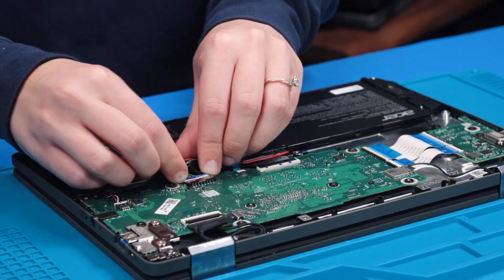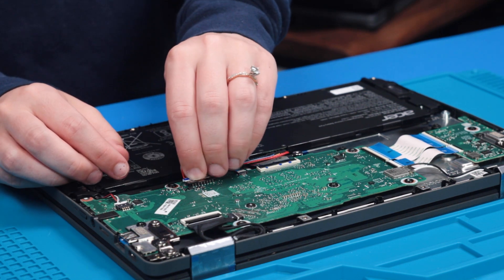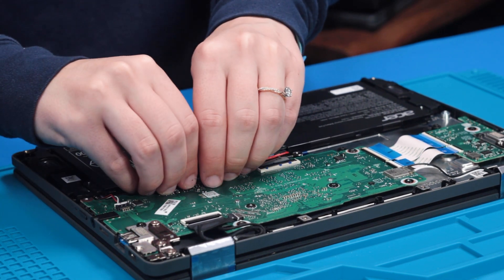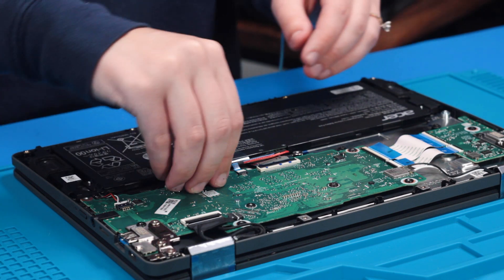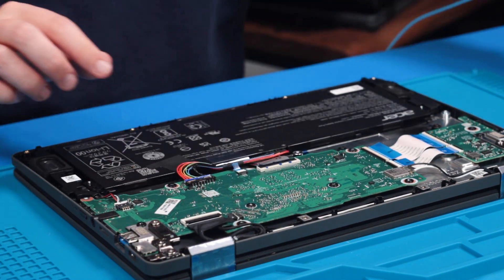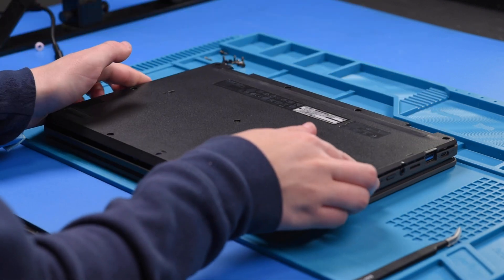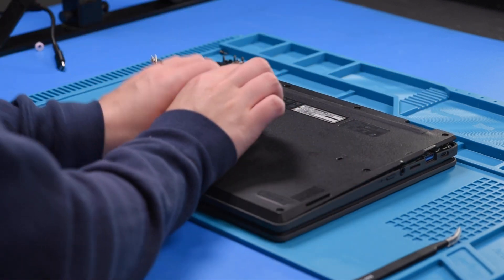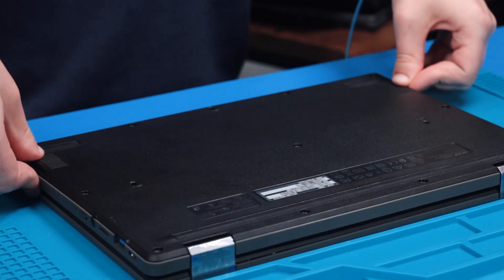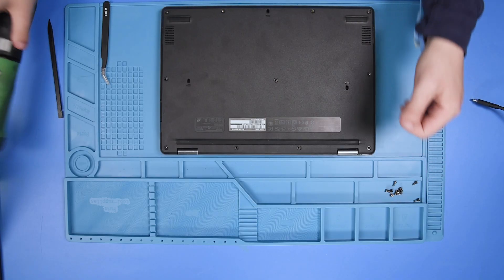Reconnect the battery to the motherboard. Then put the bottom cover back on and put the bottom cover screws back in.